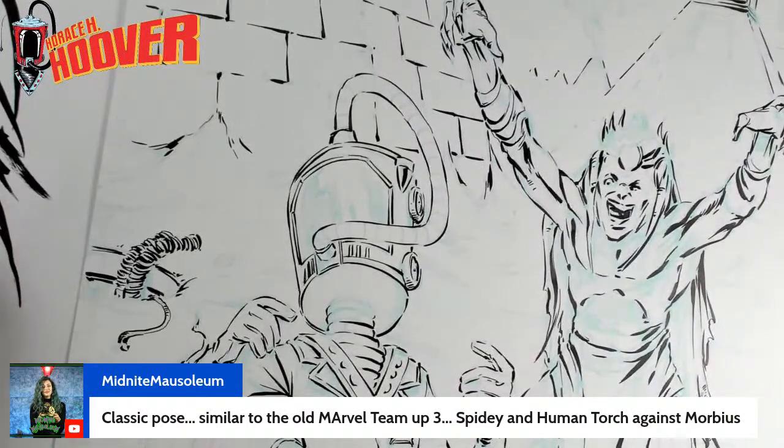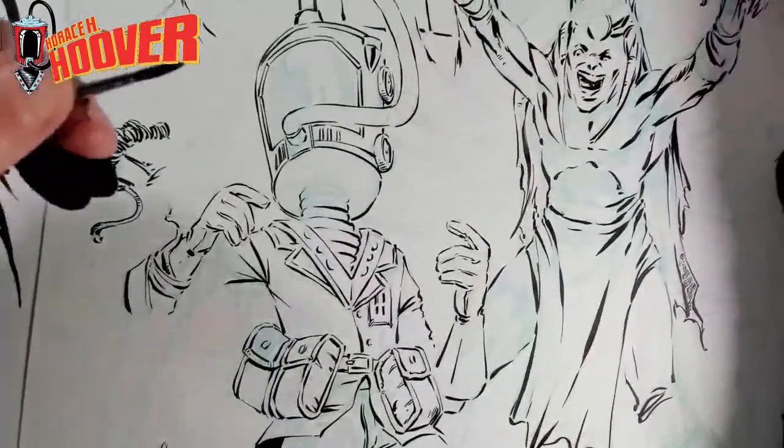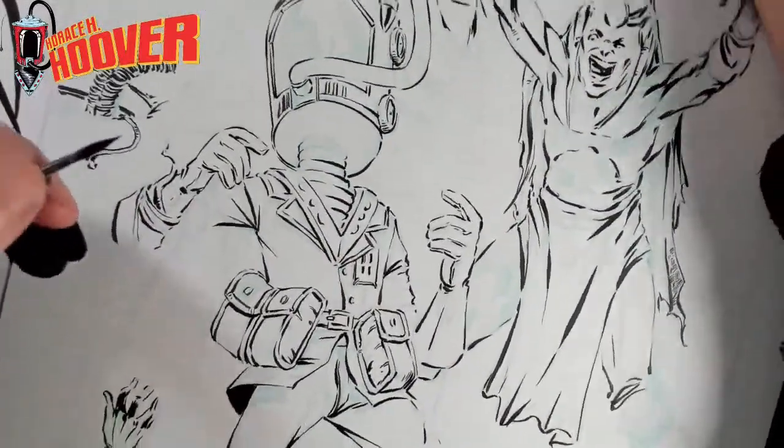Classic pose — similar to the old Marvel Team-Up number 3. Yes. I've been boarding and backing some old issues that I just haven't looked at in forever. There were a bunch of Marvel Team-Ups and I loved them so much.